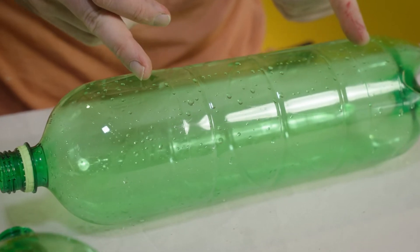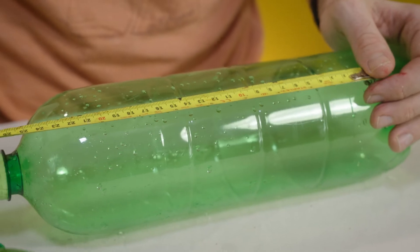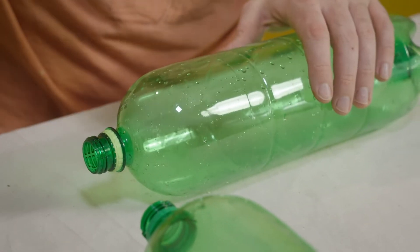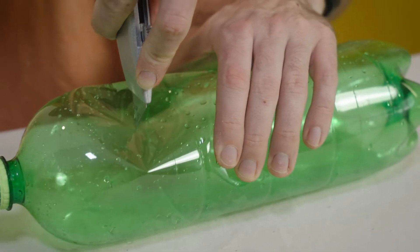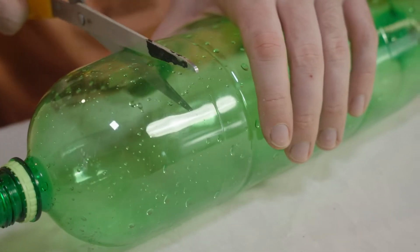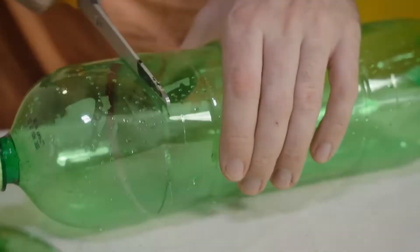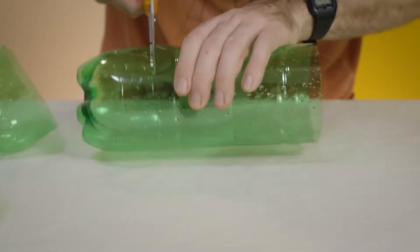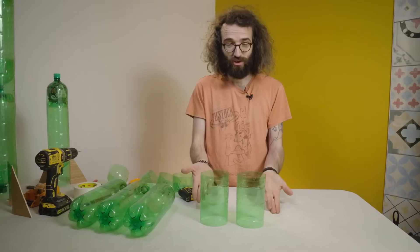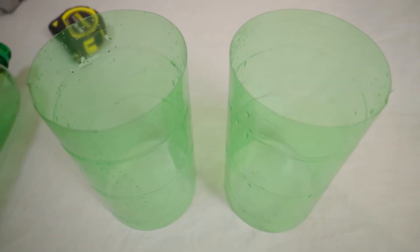We're going to cut a quite long section out of this bottle — you'll see why in a minute. You want it to be at least 15 or 16 centimetres long. It's okay to be too long; it's not okay to be too short. Like before, make a small cut with a sharp knife carefully, and then finish it off with scissors, because it's quite easy to cut yourself if you try to do all of it with the knife. Try to keep in a relatively straight line. We do the exact same thing with the other bottle. Now these two pieces are going to hold our three chambers together with a little bit of strength.